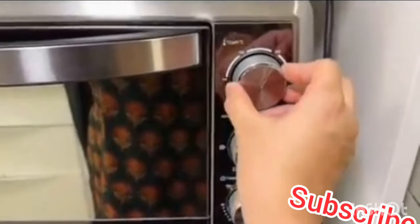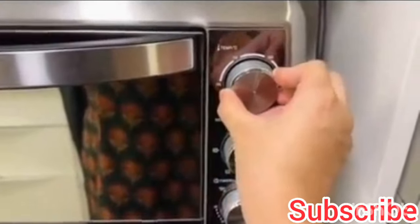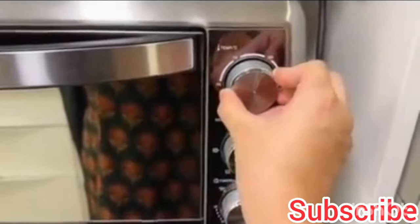As I have always told you in baking, first of all you will preheat your oven. We will put it at 180 degrees on both sides for 10 minutes. The oven is preheated and we will get our cake ready.